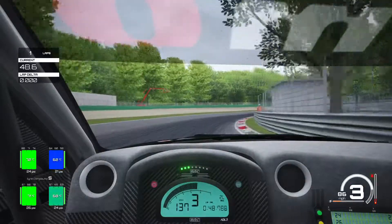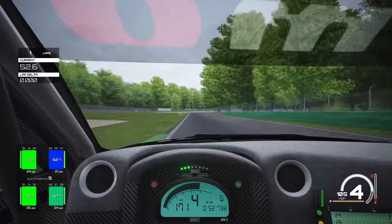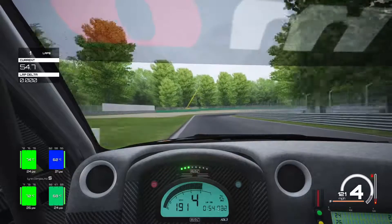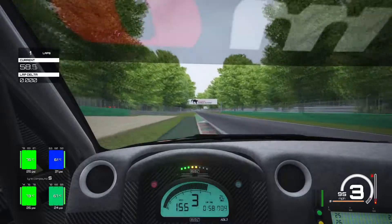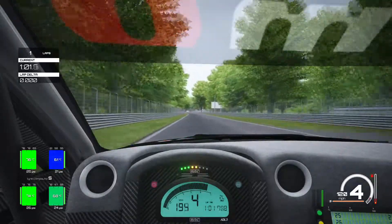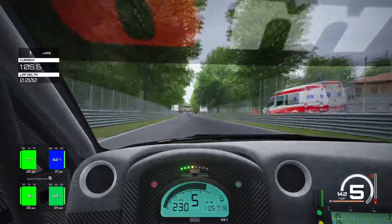Back down to third gear, chucking it in again into the first part of the Lesmo. Hard on the power — rear just slides slightly but it grips anyway. Back down to third gear into that corner and hard on the power again. We ran a little bit wide there — a lack of concentration, lost maybe a tenth or so on the acceleration.